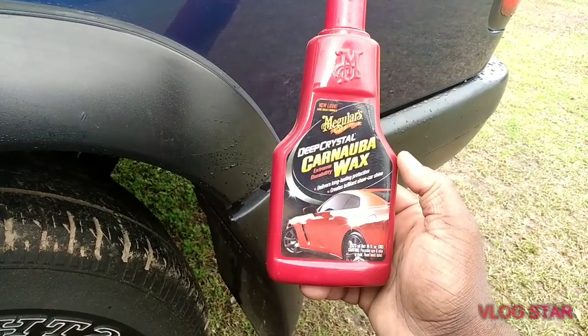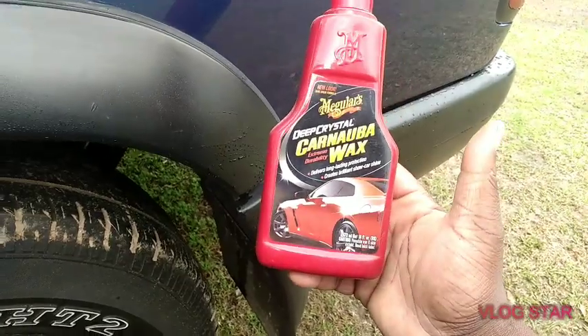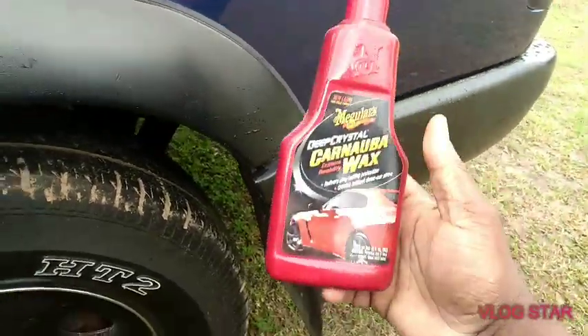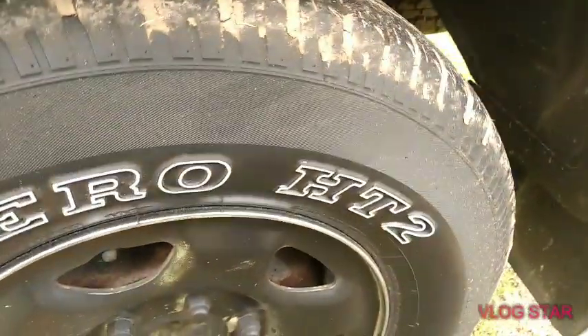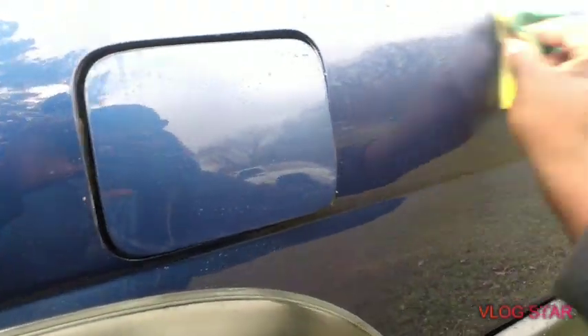Retail price on Amazon is around $12 to $16, depending on the seller. That's basically what we're going to do — we're gonna spread it on this quarter panel here, then we're gonna get into the directions. Let's spread it on, let's go.